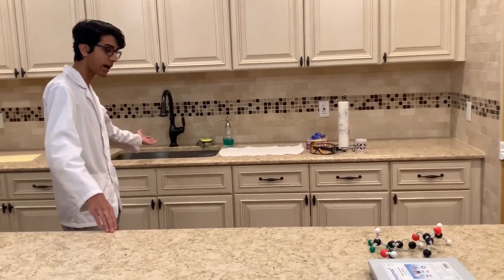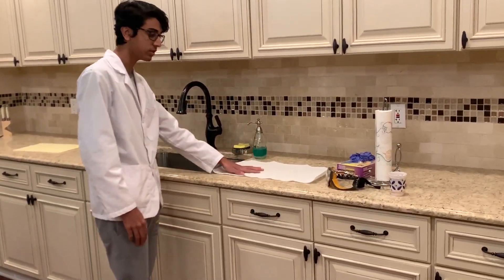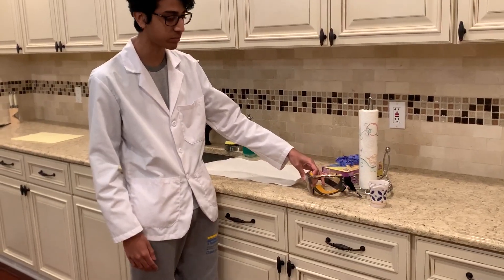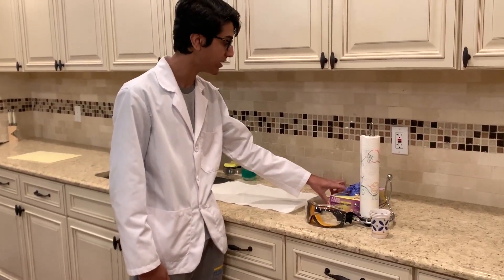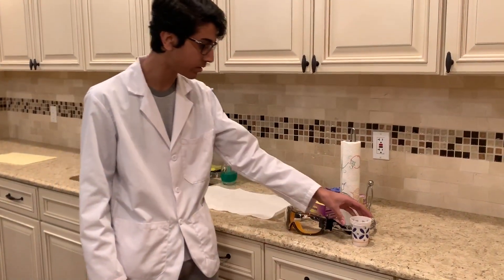Over here, I have a sink for washing the glassware and stuff, a little bit of a drying area. And then goggles, protective eyewear if necessary, nitrile gloves, some paper towels for cleaning stuff up around the lab.